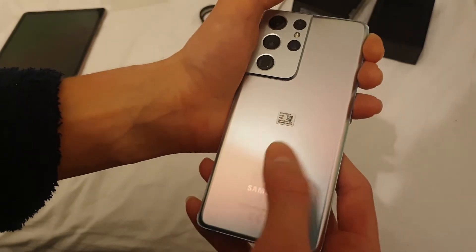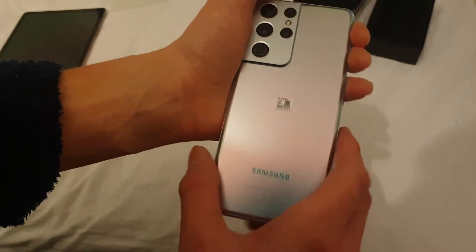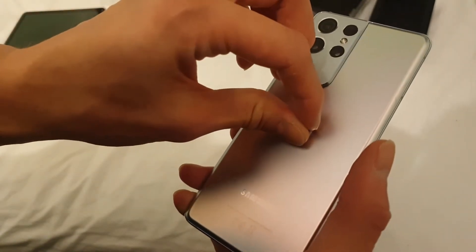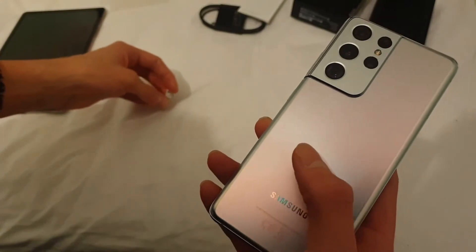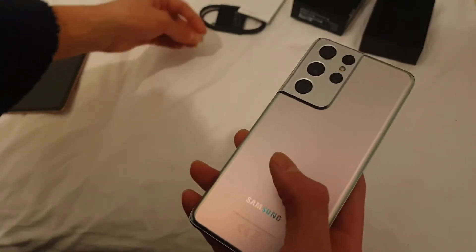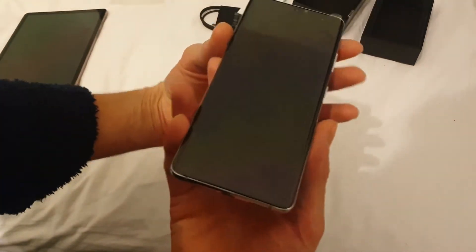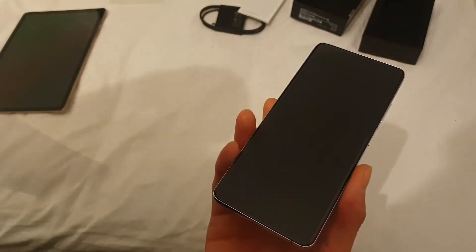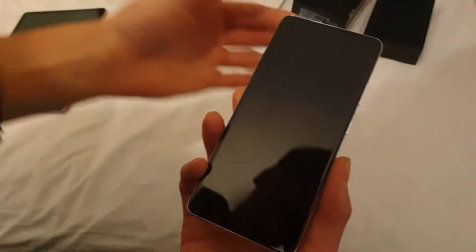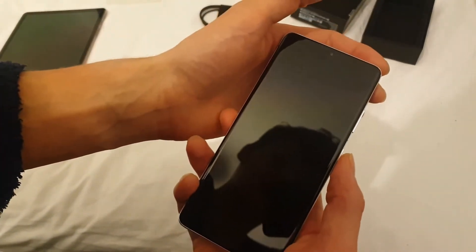Literally you put a fingerprint on there, it's there, and a second later it's gone. Let's pull this little film off — there was a thing there, it's just vanished. All right, let's go to the screen. This thing is sexy — has it got any juice?